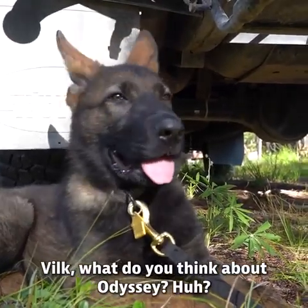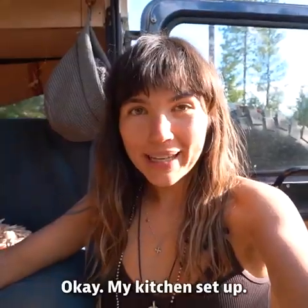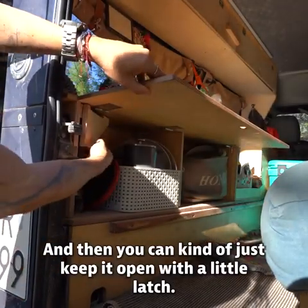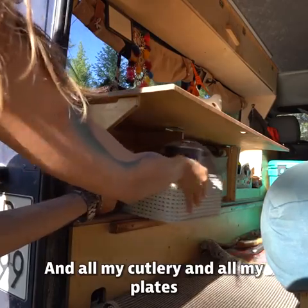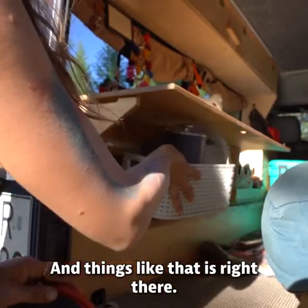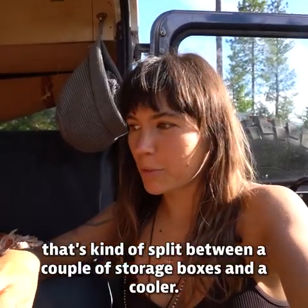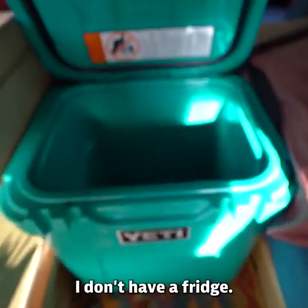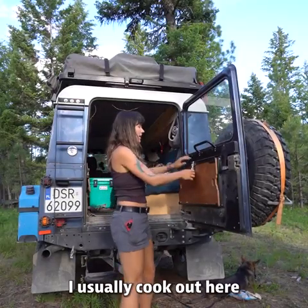My kitchen setup: I've got this cupboard here which opens up and I can keep it open with a little latch. All my cutlery, plates, and things like that are right there. In terms of where I store my food, that's split between a couple of storage boxes and a cooler — I don't have a fridge.